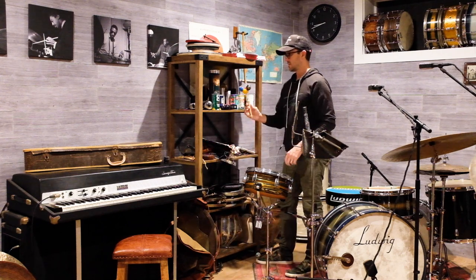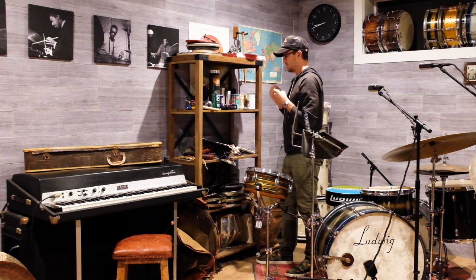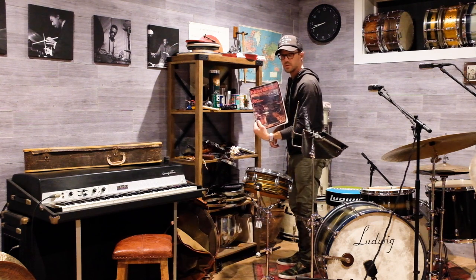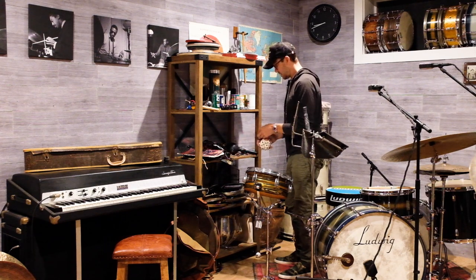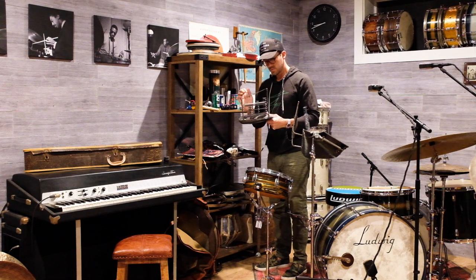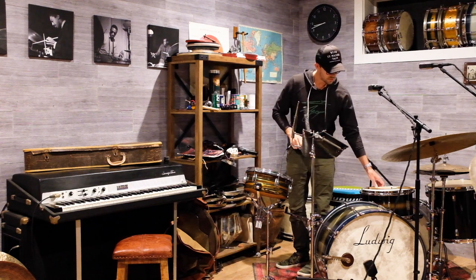Over here are all the shakers and doodads — just weird percussion things. Different sounding shakers, maracas, bells. This is a Morph Beat bell from Adam Morford — very cool sounds out of that.